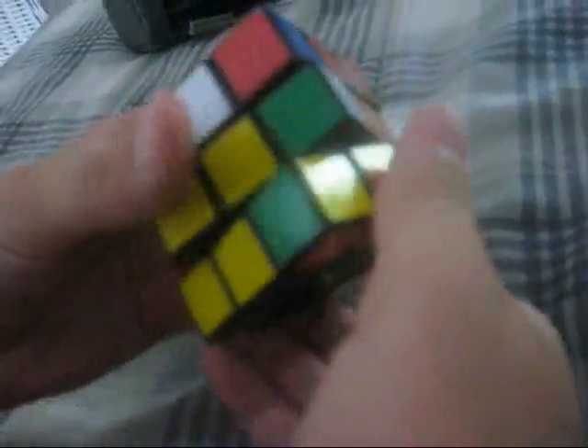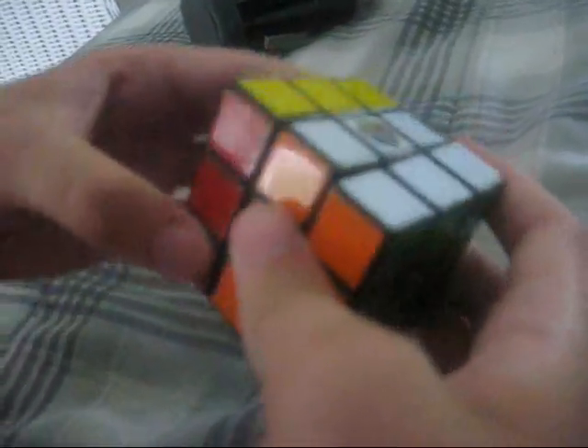Don't worry about the lower pieces becoming scrambled because they'll fix themselves once this is finished. So once that's solved, turn it again and do the same algorithm over and over again until it's solved. And now you should have it like this — turn the layer just like that, and you have solved the Rubik's Cube.